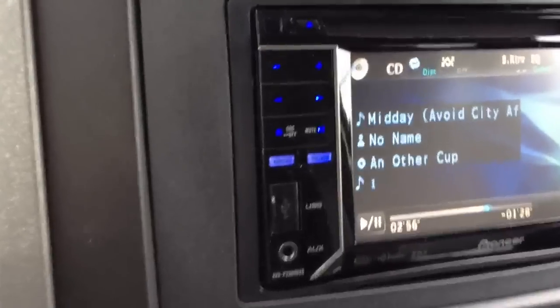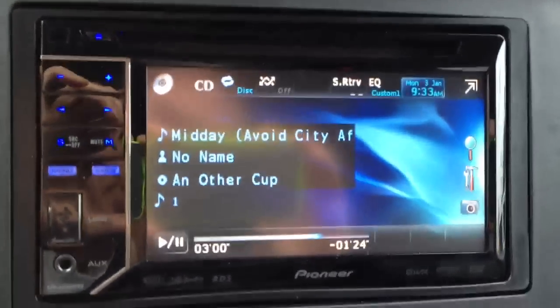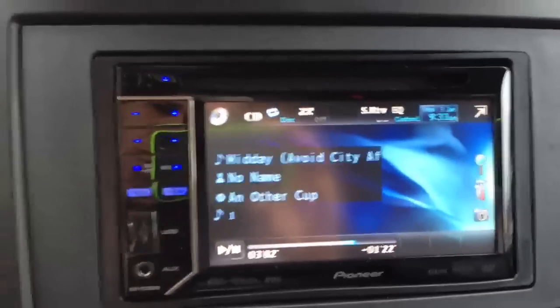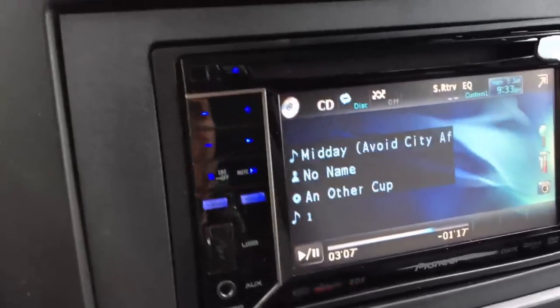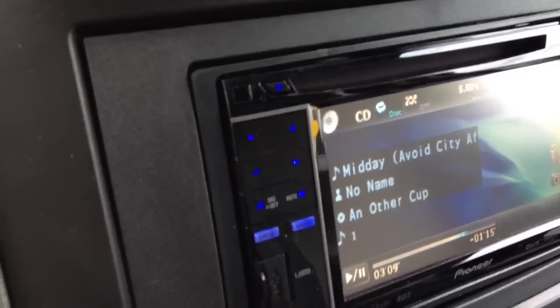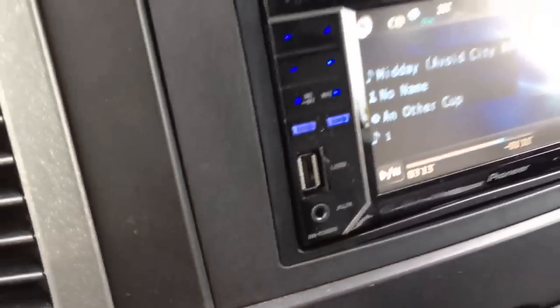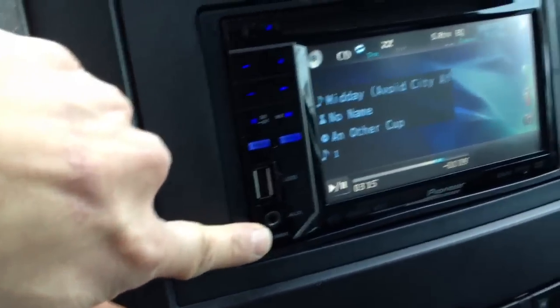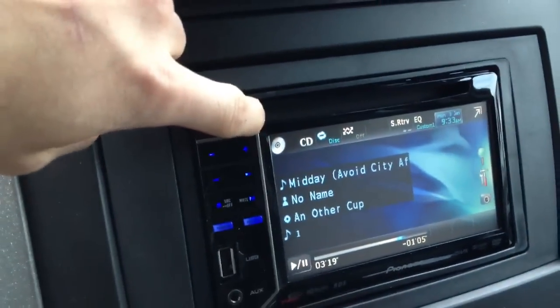Basically in this one I used Pioneer's AVH P2300 DVD. The customer just really wanted some type of screen to make navigation of the iPod and some type of DVD player up in front. It's got built-in USB and auxiliary directly on the face of the unit. The auxiliary will take AV in. It'll also play CDs, DVDs, and MP3s.